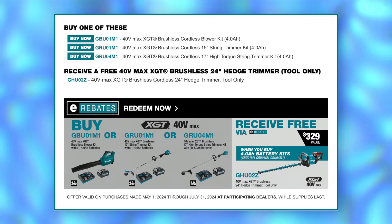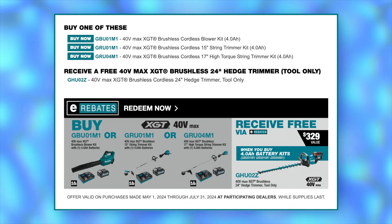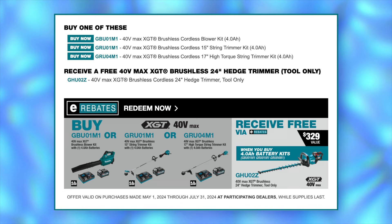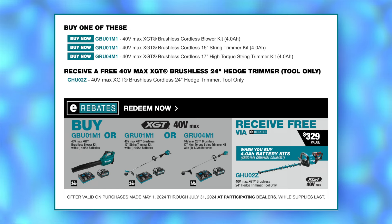First, you can score a free Makita XGT 24-inch hedge trimmer if you buy one of the following tools: either the 40-volt max XGT brushless blower kit (GBU-01M1), their brushless string trimmer kit, or the high-torque 17-inch string trimmer kit — that's the GRU-01 and the GRU-04.